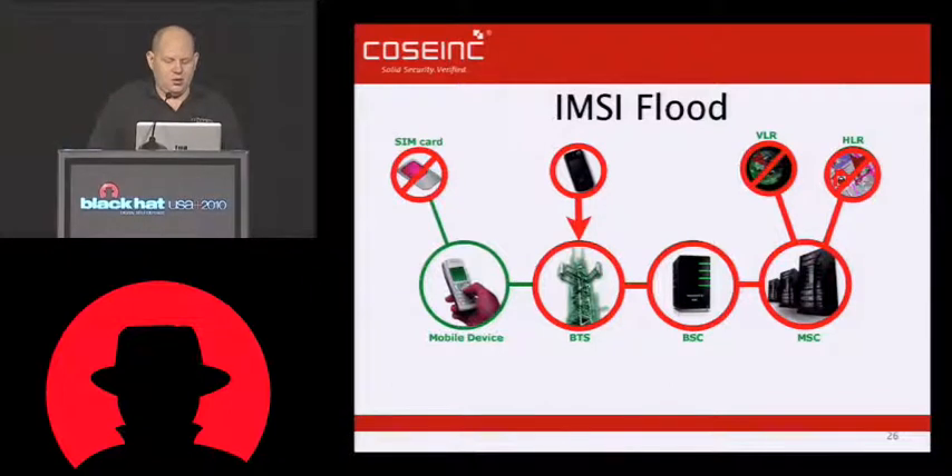If we take out the VLR and the HLR, then no other SIM cards can actually use that network. So even though the rest of the network appears to be fine, you still have signal, you can turn your phone off and on — the problem is you're unable to open a channel because when you do a location update request and it tries to go back to the back end, the back end is down. So even though you can open a channel, you can never authenticate on it and you can never do anything beyond that. I haven't tried this one in the wild yet. I'm a bit scared to because I don't want to get arrested. But I did implement it — it's kind of cool.